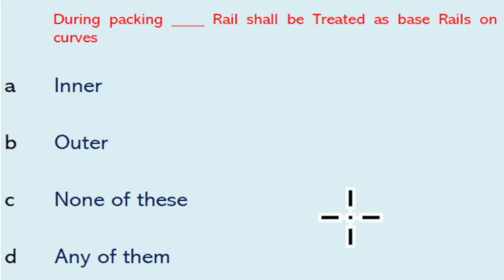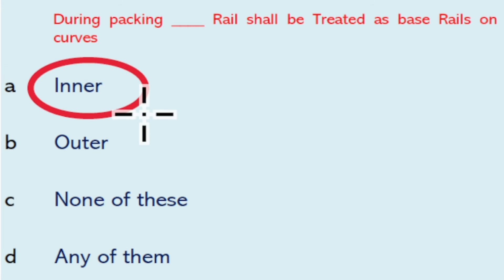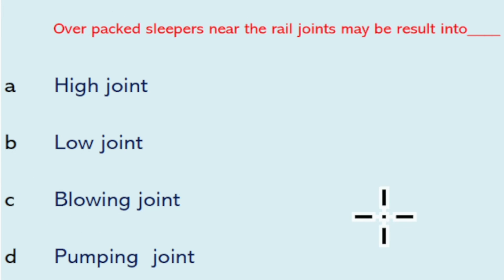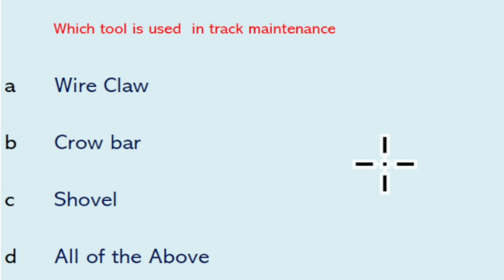Gauge tolerance for BG on curves with radius less than 440 meters in floating condition is up to plus 20 mm. During packing, the inner rail shall be treated as the base rail on a curve. The base rail shall be packed up to two rail lengths before correction of the cross level. Over-packed sleepers near rail joints may result in an eye joint.